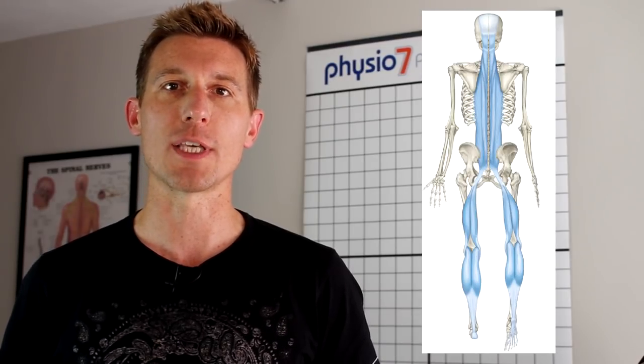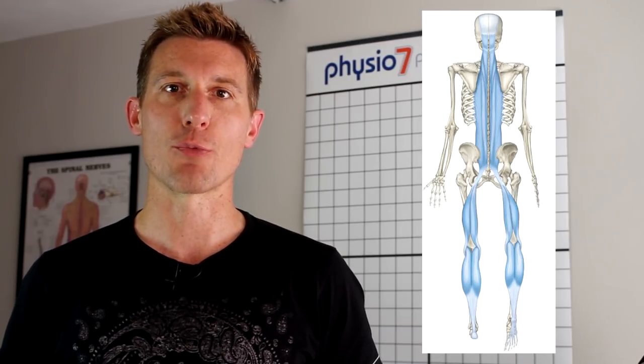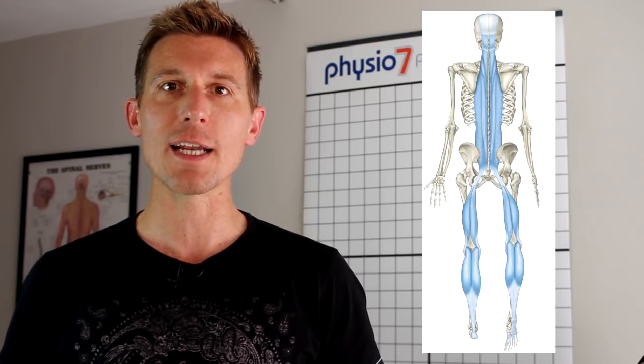In terms of its wider functional unit, the Achilles forms part of the superficial back line if we look at the anatomy trains model. So that superficial back line also encompasses the erector spinae, the hamstrings, into the calf muscle and then into the plantar fascia of both feet. The Achilles is subject to loads of seven or eight times body weight when we're running, hopping and banding, so it's really important that we keep it in good nick. I'm going to show you some stretching and release techniques of the Achilles itself, the two calf muscles and then other parts of that wider functional chain.